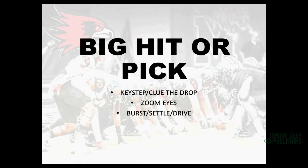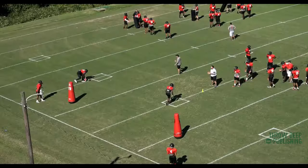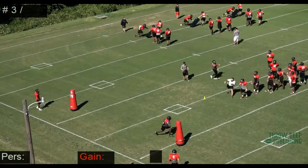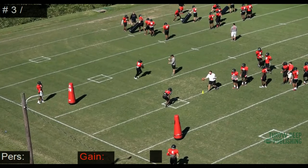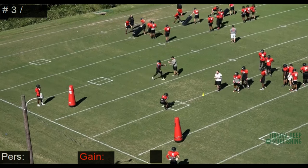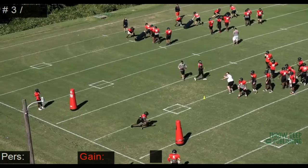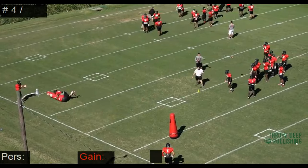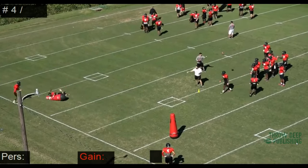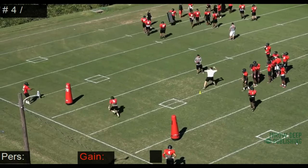The next drill is big hit or pick — it's a vision and break drill. You're going to key step, read the drop, and have zoom eyes, meaning your eyes go from zone to man. You're going to burst, settle, and drive. The player gets to his drop, settles his feet, then bursts out. We have two pop-ups about ten yards apart, with a guy standing behind each so they can shag the ball. The point is: if you can intercept the football, intercept it. If you can't, knock it out of the receiver. That's why we call it big hit or pick — we're either big hitting the receiver or picking off the football.